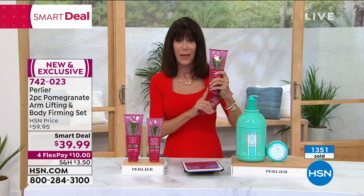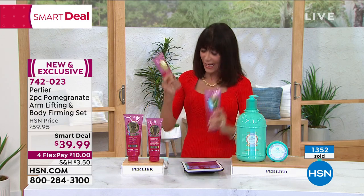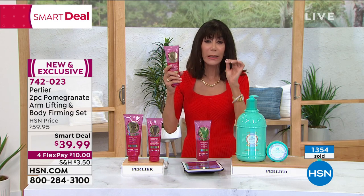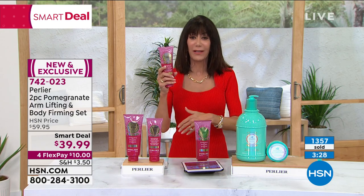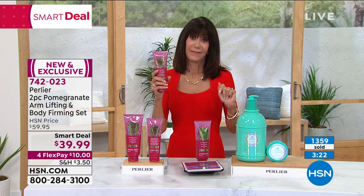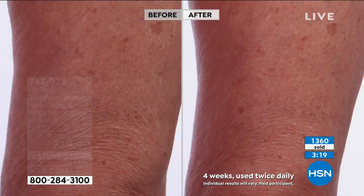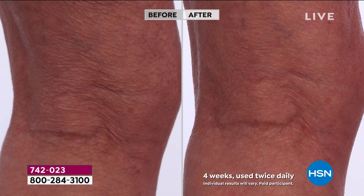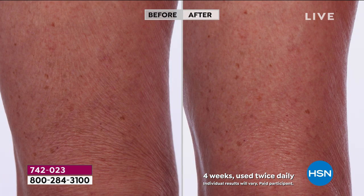This is 13.5 ounces and 8.4 ounces respectively, and a little bit goes a long way. For the arms, start at your wrist and go up to your shoulder. For the body, start on the tummy area, thighs, and legs. The fragrance is beautiful — it's a great way to go to bed, so relaxing with this delicate pomegranate perfume.